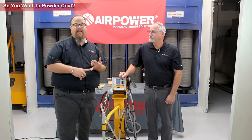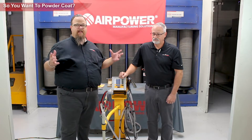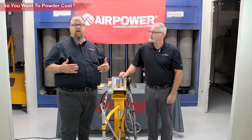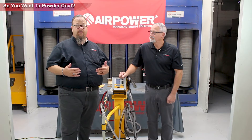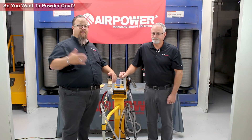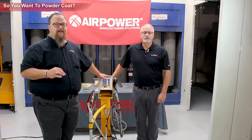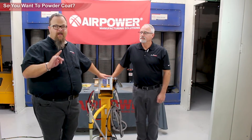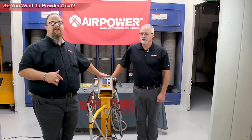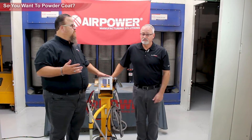Are they bringing to you really nasty oils, sweat, weld splatter, all these kinds of things all over the parts? Think about it. You are now charged with powder coating this part from its ugly, nasty status and delivering a perfect part. Basically what we're saying is, no matter how they deliver that part to you, if you accept that part, they're expecting you to do whatever it needs. You own all of it.